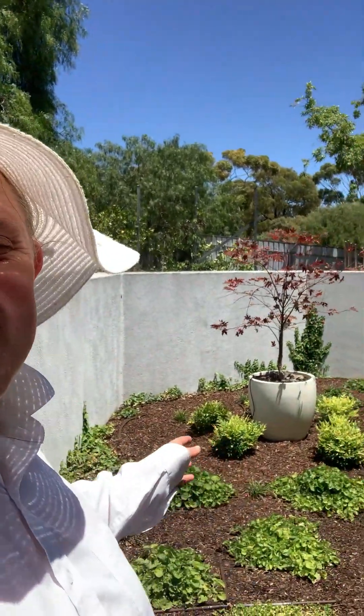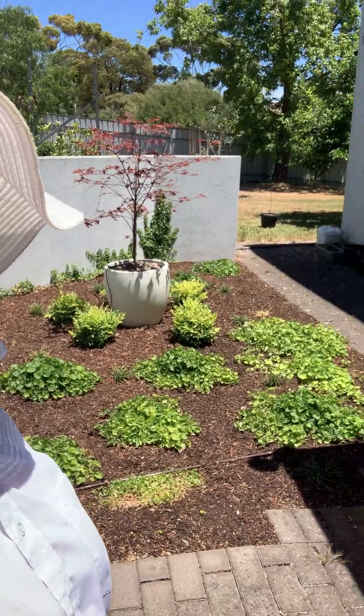Hi guys! So the other day I came and worked on this side of the front door garden. I pulled out all the weeds, put a beautiful fresh layer of mulch, and doesn't it look lovely? So much nicer when it's all buttoned up like that.